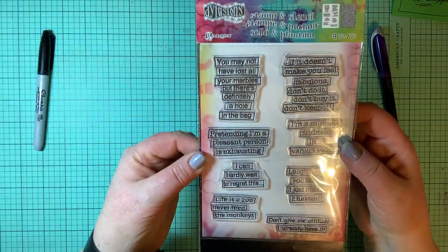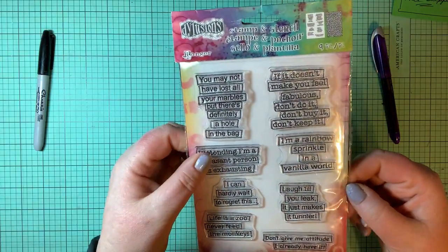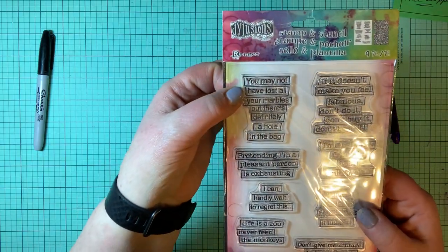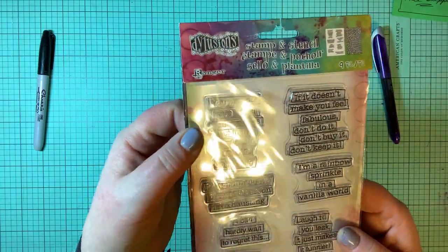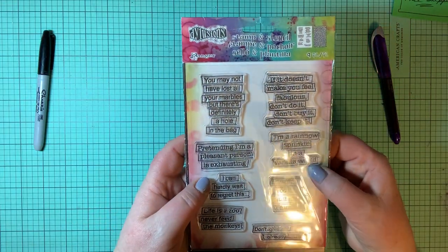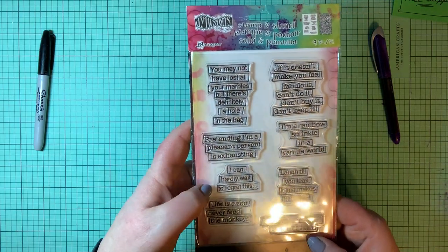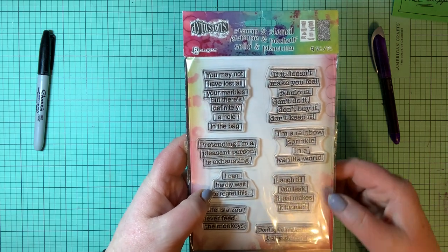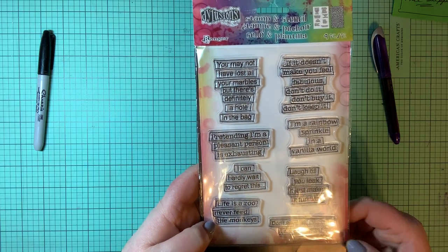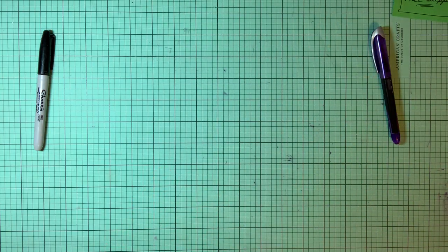A dilution stamp — I love dilutions. These are fun. I also love the cardstock paper that comes behind it; you can use that to make awesome tags and mixed media. Sentiments include: you may not have lost all your marbles but there's definitely a hole in the bag; if it doesn't make you feel fabulous, don't do it, don't buy it, don't keep it; I'm a rainbow sprinkle in a vanilla world; pretending I'm a pleasant person is exhausting; I can hardly wait to regret this; laugh till you leak — it just makes it funnier; life is a zoo, never feed the monkeys; don't give me attitude, I already have it. That's a fun one.